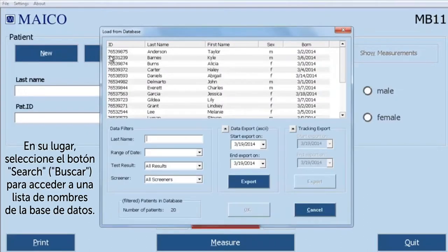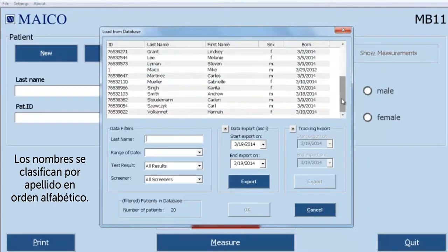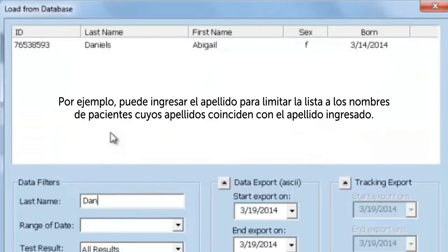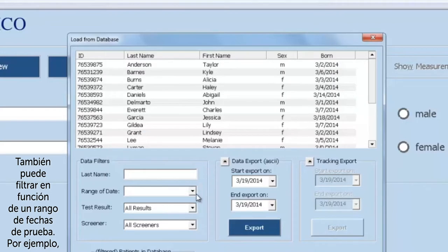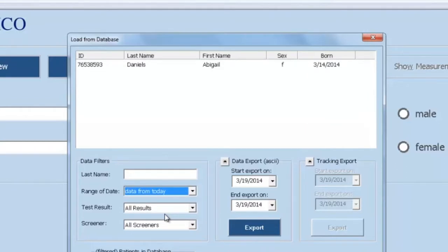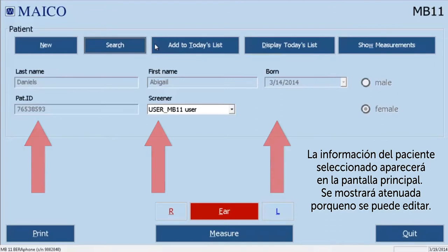You can scroll the list to locate the desired baby's name — they are sorted by last name in alphabetical order. If the database is large, you can use various filters to shorten the list. For example, you can enter the last name to reduce the list to matching names; as you type more characters, the list is shortened more and more. Or, you can filter based on a test date range — for example, selecting data from today will show only the babies who were tested today. When you see the name of the baby you wish to screen, double-click on the name. The selected baby's information appears on the main screen, ghosted out since it cannot be edited.